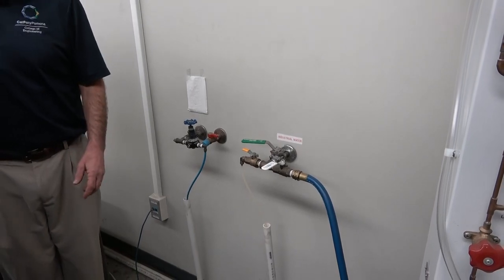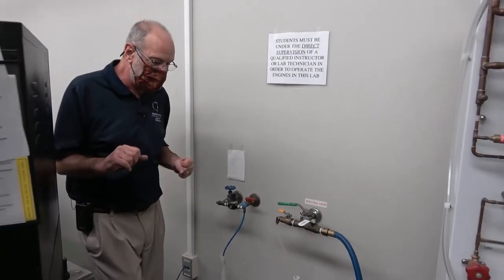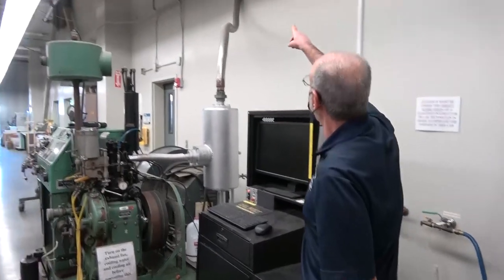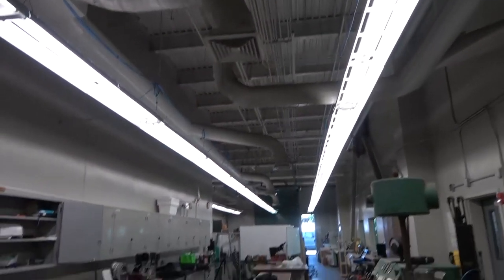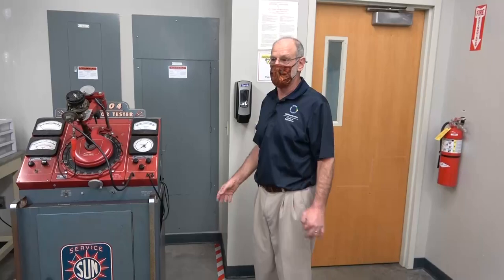Here's the pressure regulator — it's regulated at 20 pounds. We just turn this on and that gives us the right pressure of air, which is going to cool the pressure transducer. Since we're inside the building, this engine's exhaust is hooked up to its own exhaust system that goes out to the roof. Over here on the wall of the lab is just a switch that turns the exhaust from off to on.